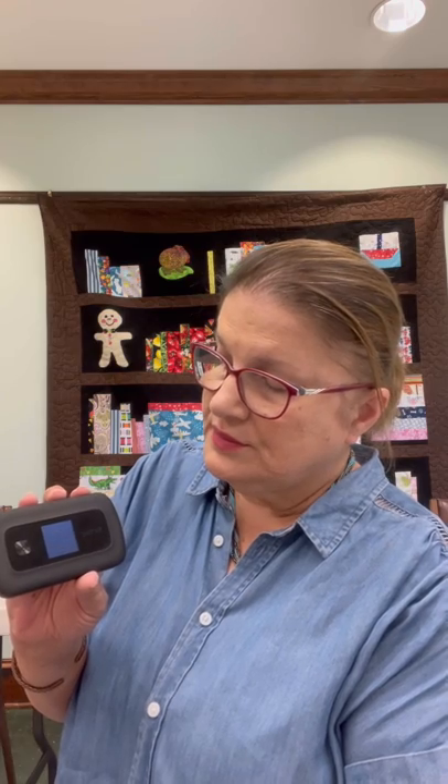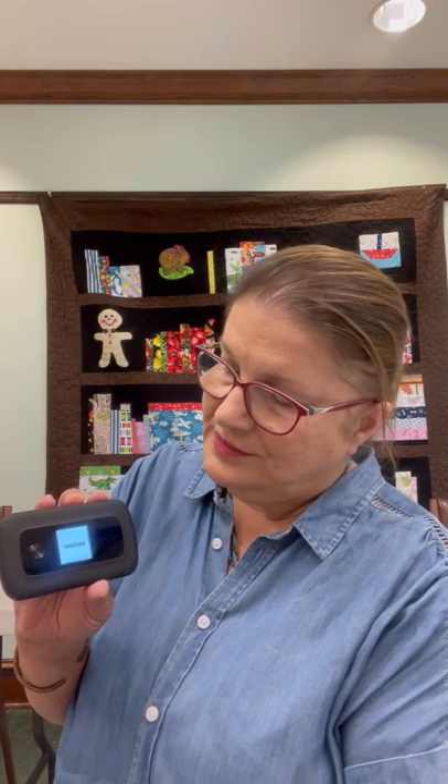You have your on button right here and you turn it on. It takes a minute for it to come on, and then once it's on and once you connect to it you're going to see how many devices you have connected to it. It should show up right there at the top — it'll have a little number showing how many devices are connected.